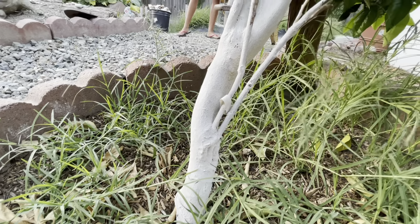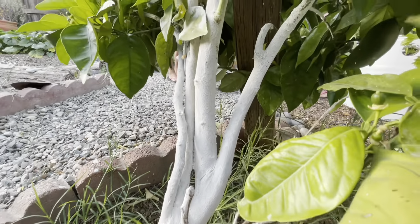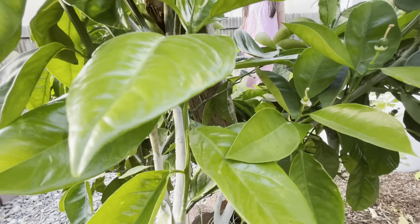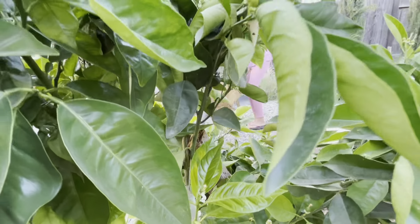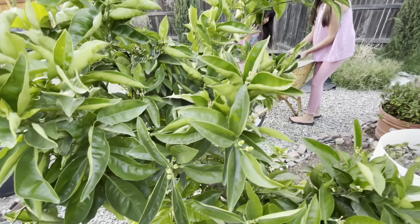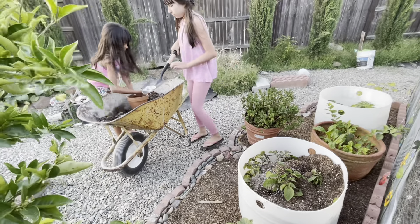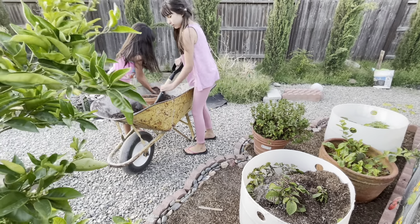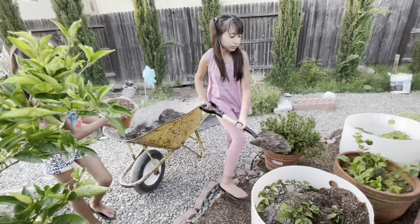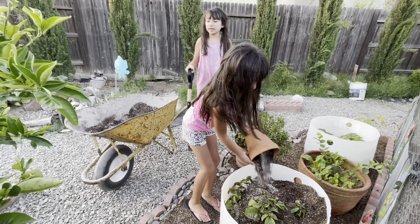Thank you, Ivy Organics — your products are wonderful! It helps your plants with a lot of sunburn and it really helps with ants too. So it helps a lot. Okay guys, I think just a few more scoops and then that should be good.